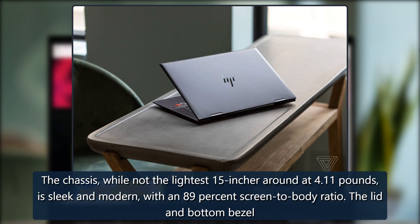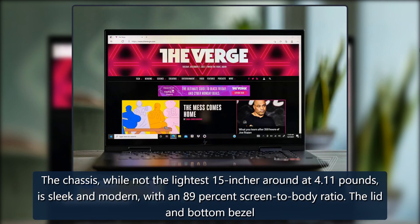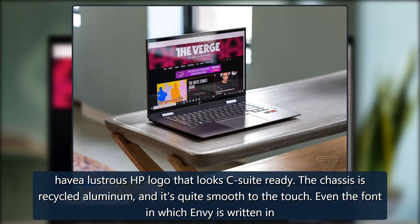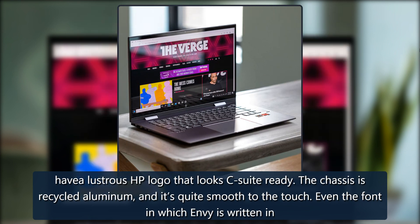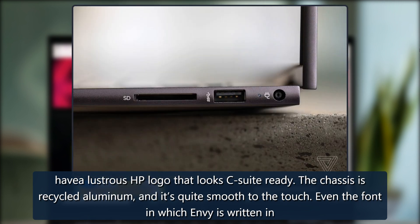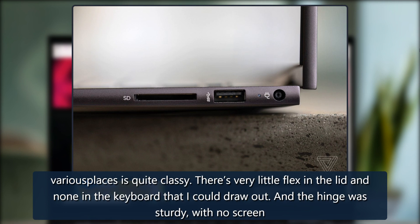The chassis, while not the lightest 15-incher around at 4.11 pounds, is sleek and modern with an 89% screen-to-body ratio. The lid and bottom bezel have the illustrious HP logo that looks C-suite ready. The chassis is recycled aluminum and it's quite smooth to the touch. Even the font in which Envy is written in various places is quite classy.